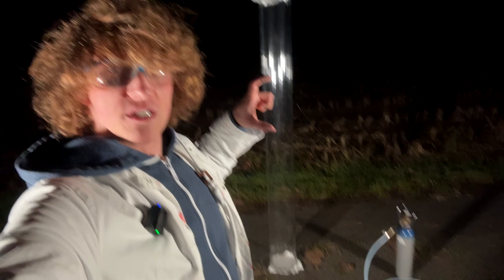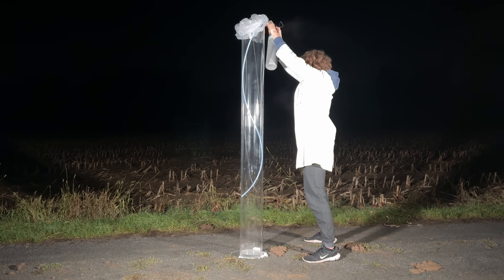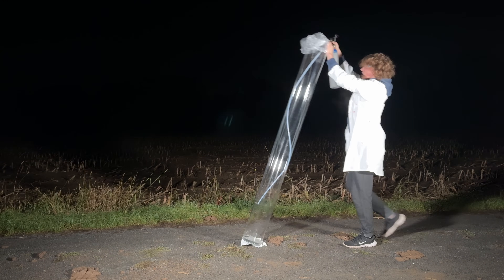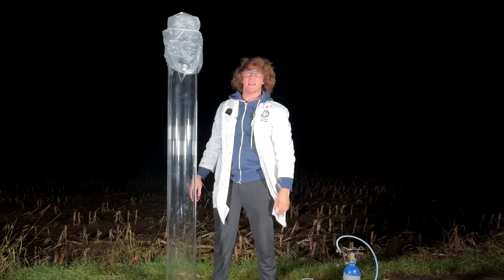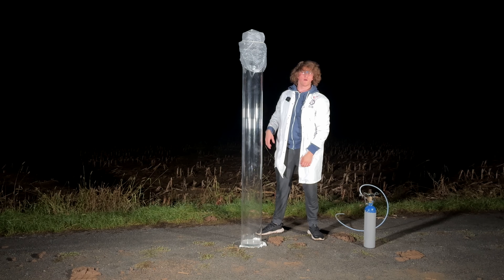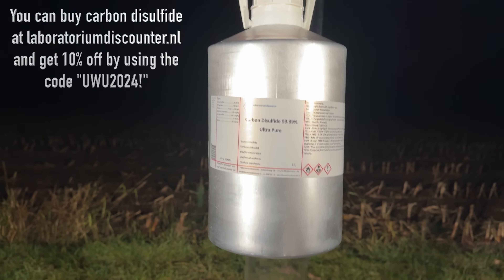It's a pretty big tube, isn't it? Because I didn't want to waste any nitrous oxide, I stuck this small plastic tube into the big plastic tube. I can somewhat taste and smell nitrous oxide — that's why I tipped over the tube. As I smelled it, I know it's decently full, and I'm going to add carbon disulfide.